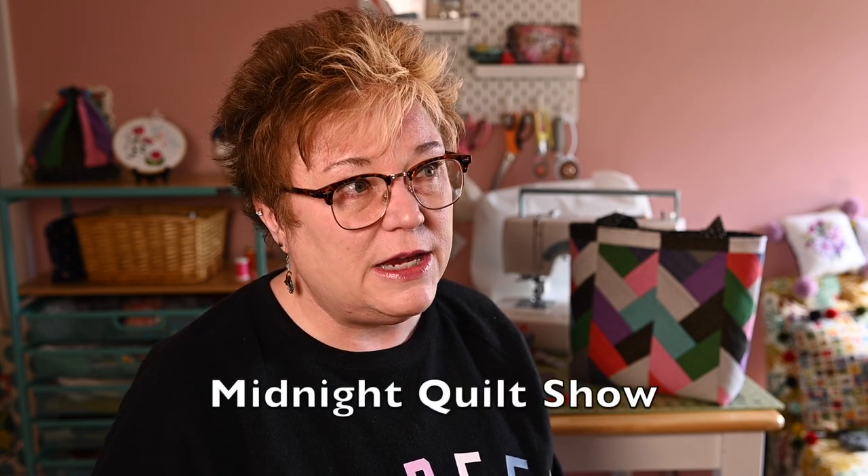I first found out about this project through the Midnight Quilt Show about a year and a half ago. She did a collaboration with Vanessa from Crafty Gemini and they exchanged fabric, and each one of them made a bag project from the other's favorite fabric stash. So this bag is based on the project made by Midnight Quilt Show. I've been looking at it for a while, I really wanted to do it, and I just finally said I'm doing it. I carved out the time, gave myself permission to not do anything else for a couple of days, and worked on the bag.